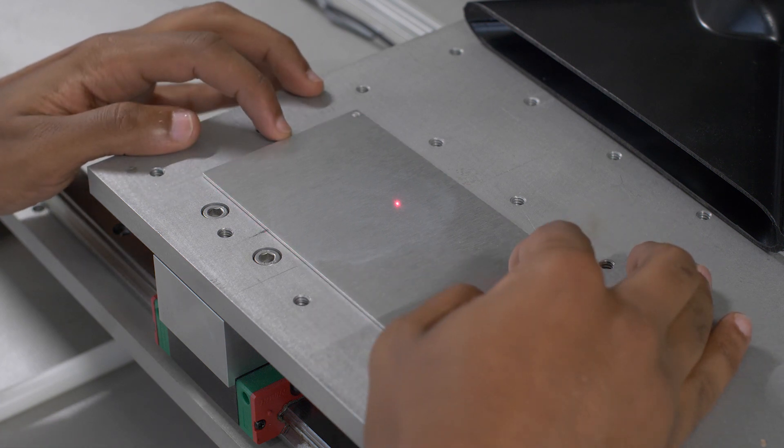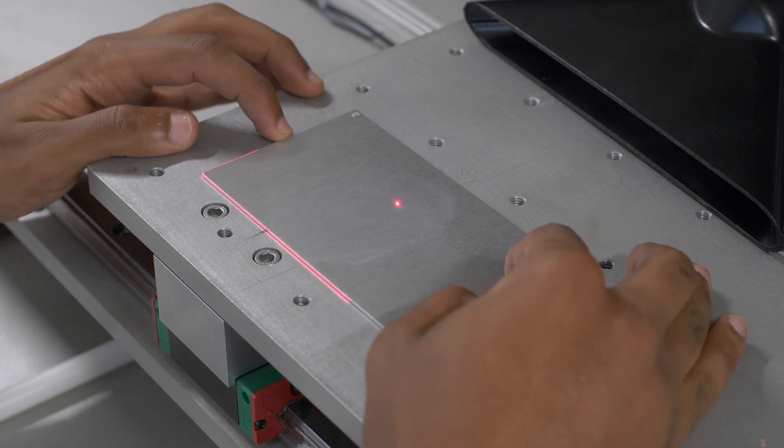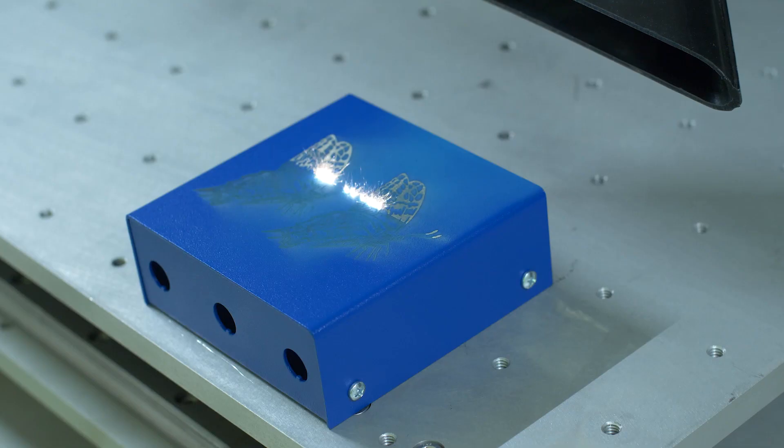In laser marking, a controlled laser beam moves across the material. The energy from the laser beam creates a reaction that will slightly alter the material's properties and appearance in order to create a permanent mark. The speed, power, and focus of the laser beam will create different laser marks.